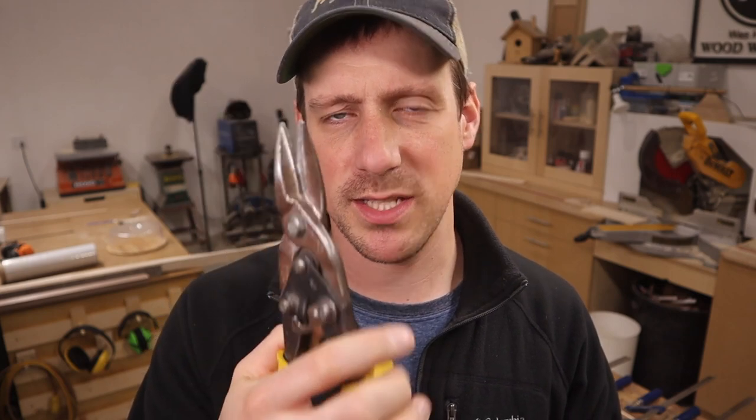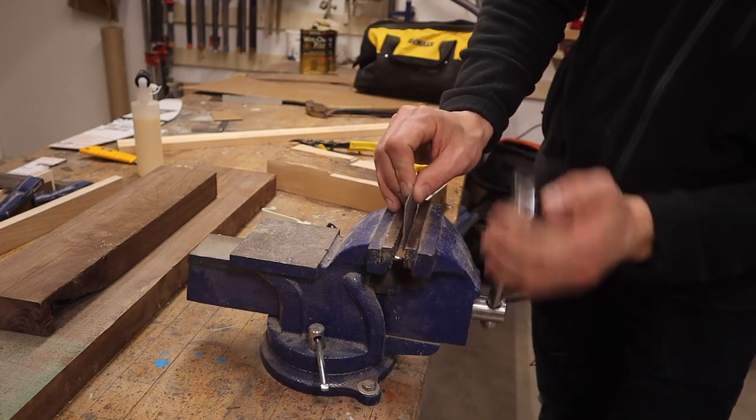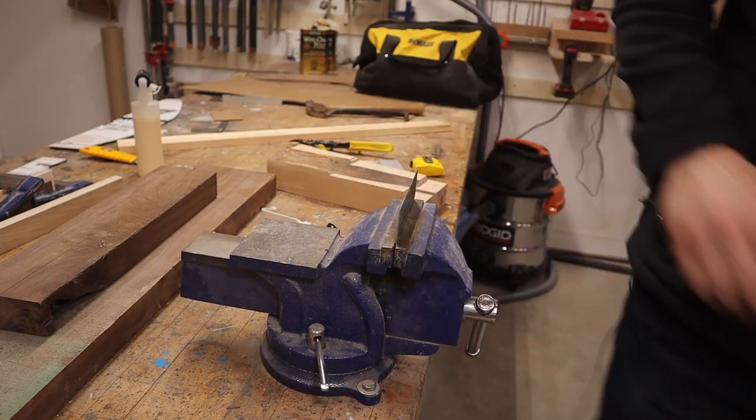My next plan is to use an angle grinder with a cutoff wheel and we'll try that. I was hoping the tin snips would work because that's something a lot of people have in their toolbox and it doesn't take any power. Not a lot of people carry an angle grinder with them everywhere they go, but I have to resort to that — so let's give it a try. I'm just going to pinch this in the vise to hold it. There, that should hold it securely while I cut it.